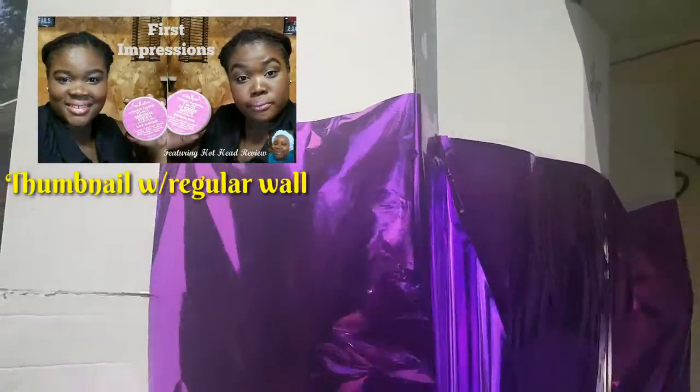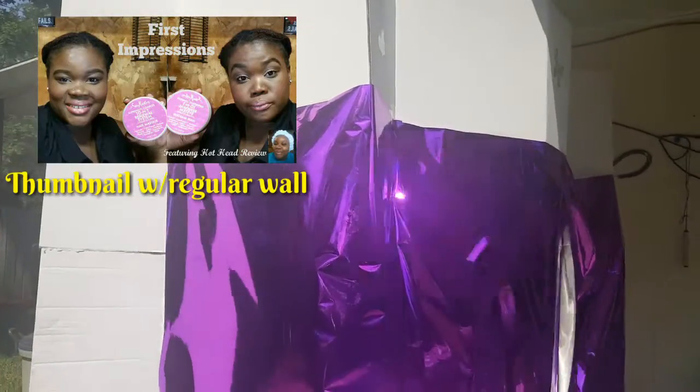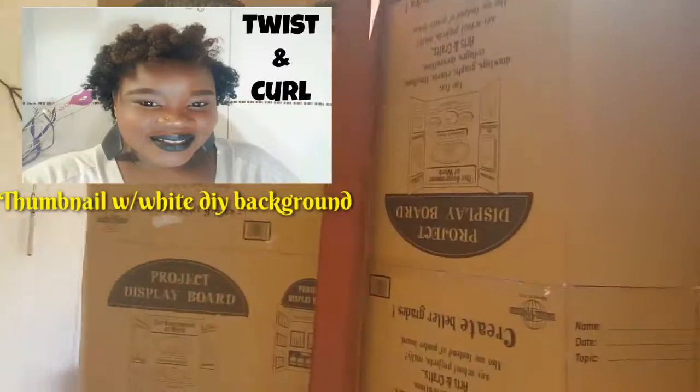I did make this myself because the inside of my house — I'll insert a picture of how the inside of my walls look — it doesn't look good, it's not a clean background. So I originally started with just the white background here that you see.